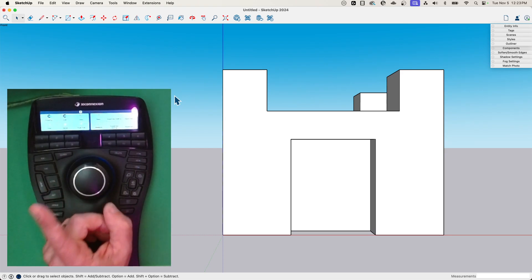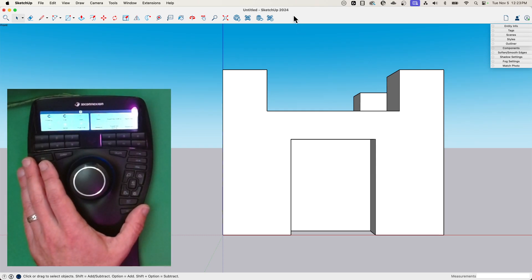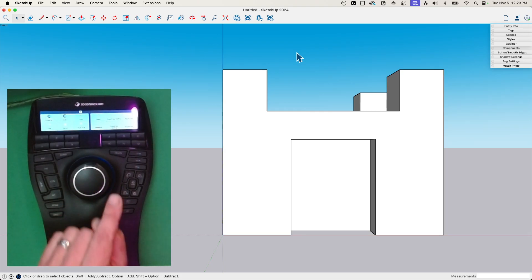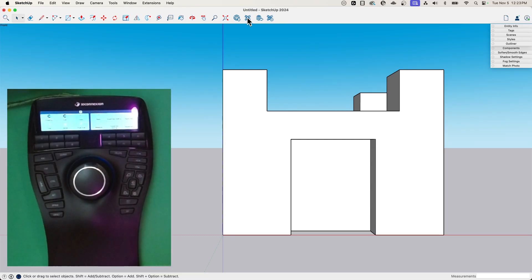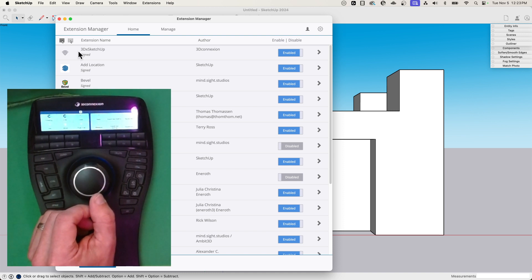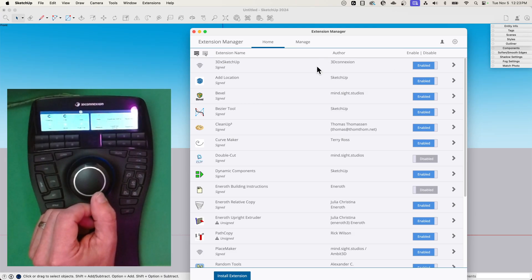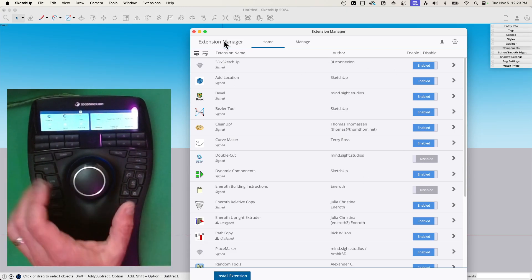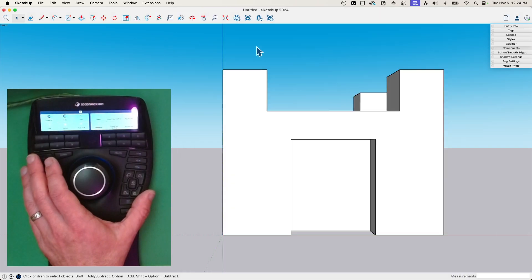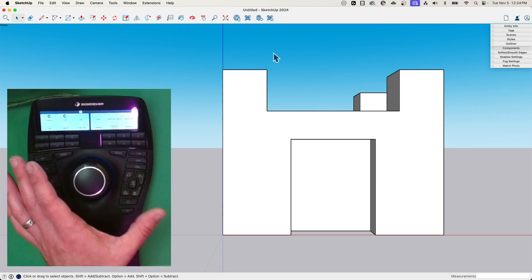When you get a Space Mouse, you do have to install the driver. I have installed the driver, and the driver includes an extension that it auto-installs inside of SketchUp. If I pull up my extension information right here, the top one — 3DX SketchUp from 3D Connection — that is the extension that allows the 3D mouse to control my model. You don't have to install it from in here either. When you install the drivers that come with your mouse, it will install it automatically.